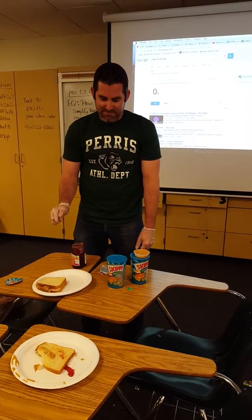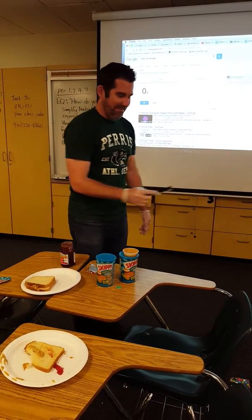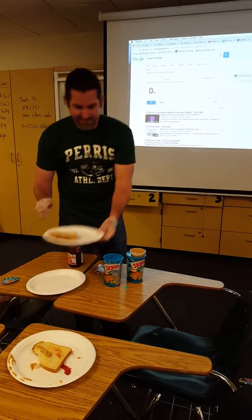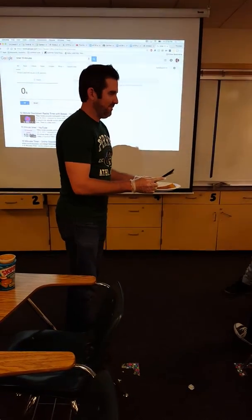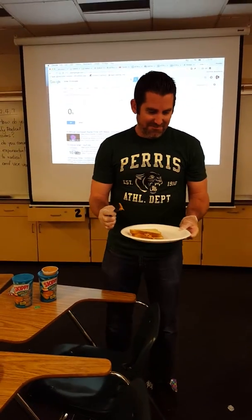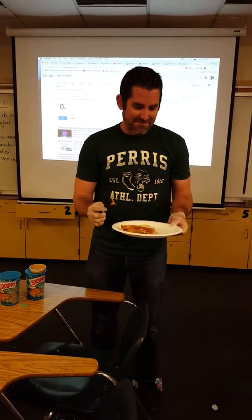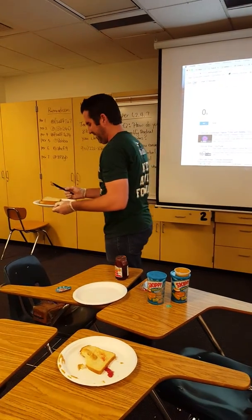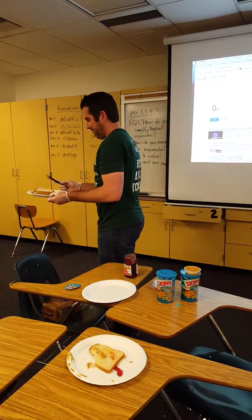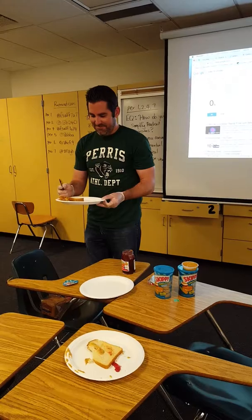Then face left and take two steps with the plate. Face right and take three steps. Face right and take another three steps. Face left and place the sandwich on the table in front of you.